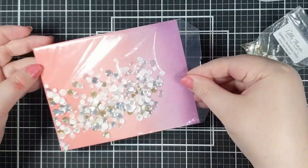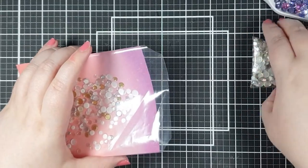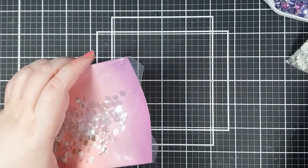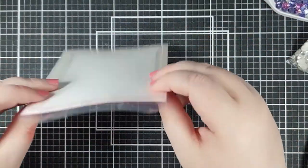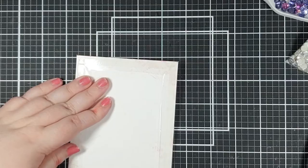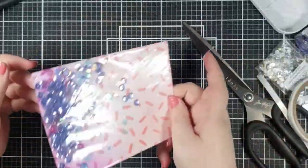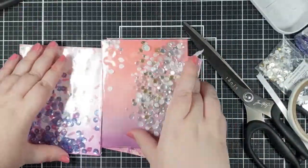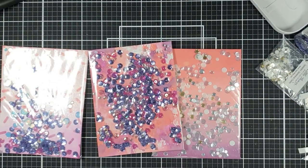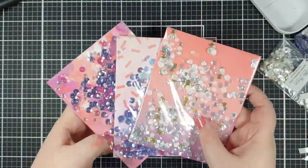Once I've got the three sides done and before I seal that fourth side, I want to add all my shaker bits. I've got various different sequins and bits and bobs that I'm just adding in — this is a great way to use up any of those sequins, or you could even use little seed beads, little clay sprinkles, anything at all. Once I'm happy with what's inside, I'm going to seal that fourth side and that gives me a full panel shaker. I'm not going to show you for the other two because it's exactly the same — just slightly different sequins from my stash.